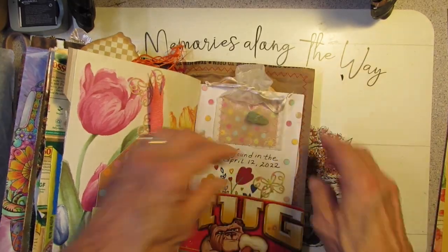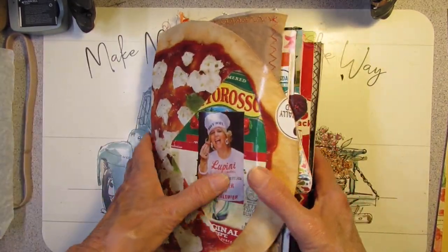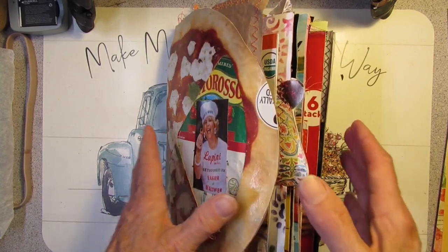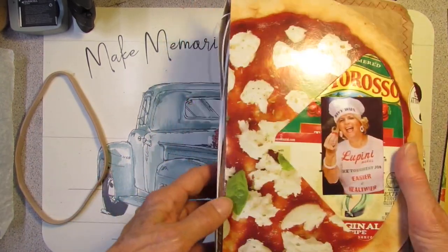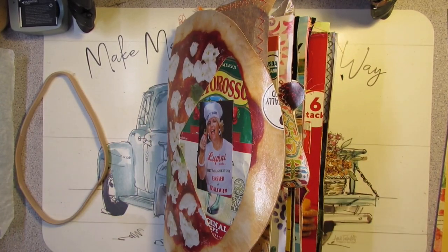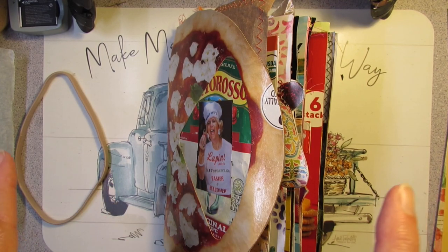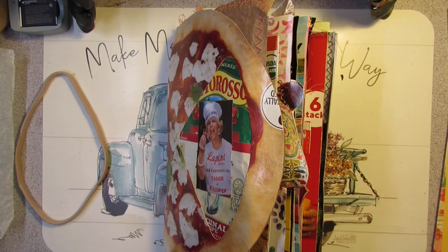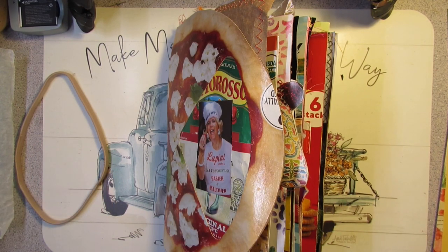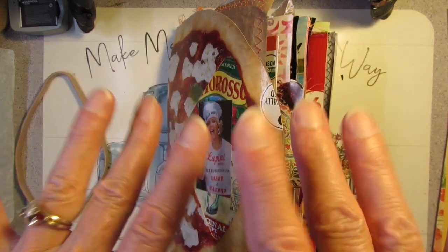So thank you for listening to my new journal ideas and all my stories about the junk journal I made. It's a trashy, but it's a journal. I'll wait a little while and then do another flip-through of another journal I've finished up. But just for today, thanks for coming along. Happy junk journaling! Happy trashy journaling! Bye-bye.